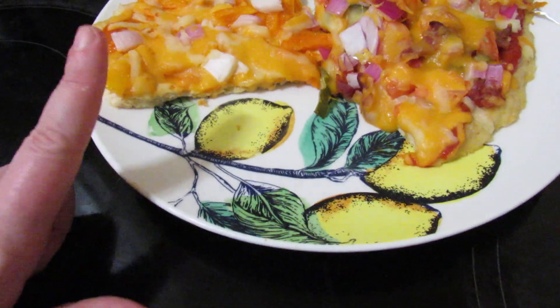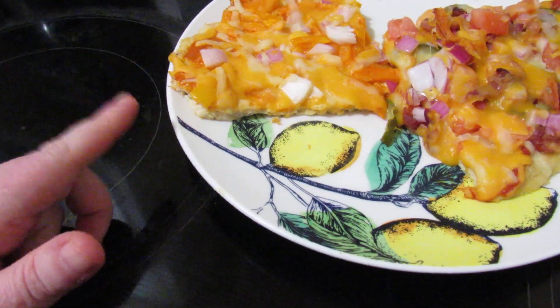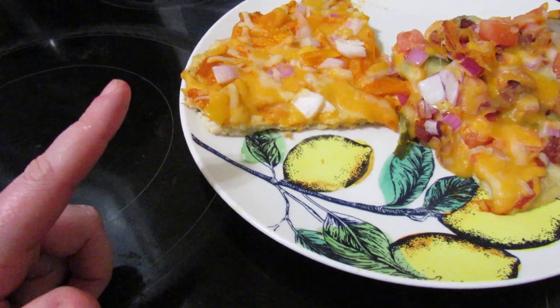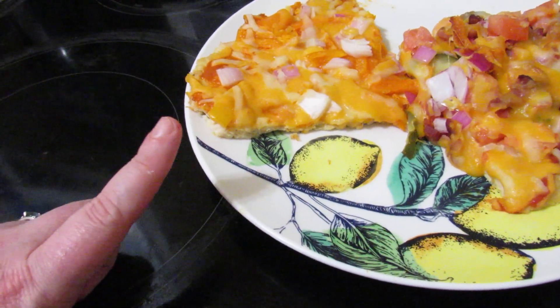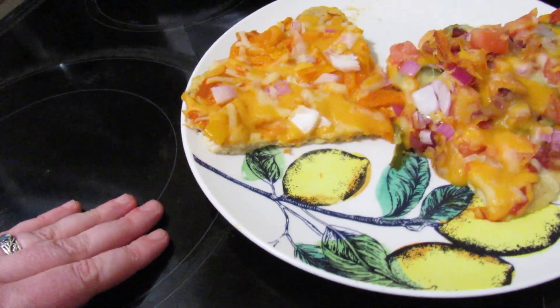On one — this one — we put hot sauce for the sauce, we put red onion, some yellow and orange diced pepper, and cheese.